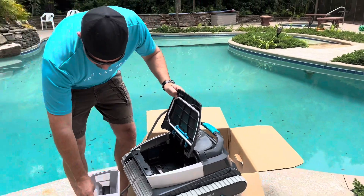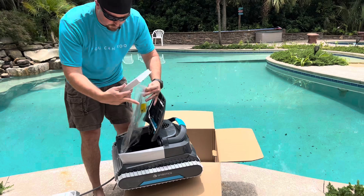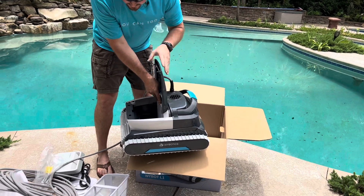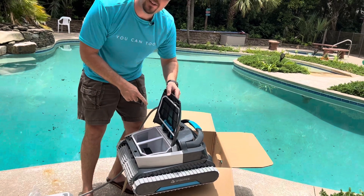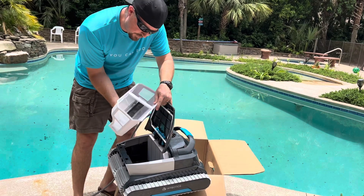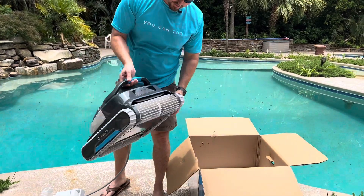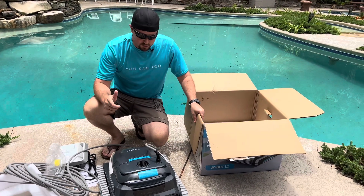Also what this one has is this HEPA filter. This is my first time really getting into it, but you put this filter in right here — it snaps in. You throw this in, and now you've got double filtration where it's getting those micro particles through this HEPA filter, as well as everything coming up through the bottom and getting trapped for larger debris. It's pretty heavy-duty and pretty sturdy looking. We're going to get it plugged in and walk you through the different settings.